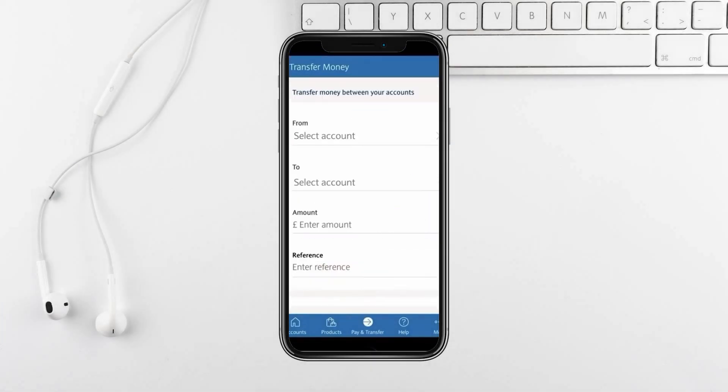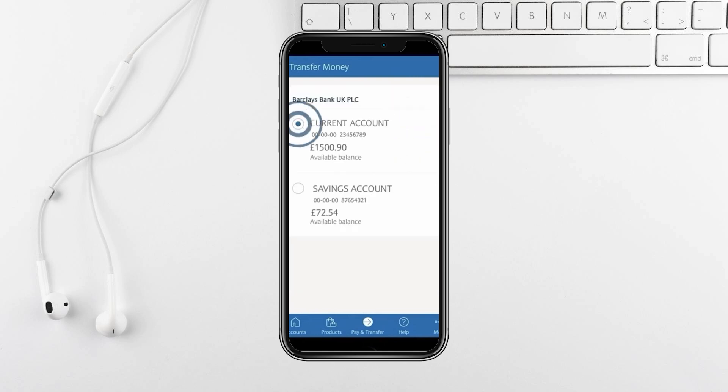This option lets you move funds between your Barclays accounts. Select the account you want to transfer money from, then select the account you want to transfer money to.